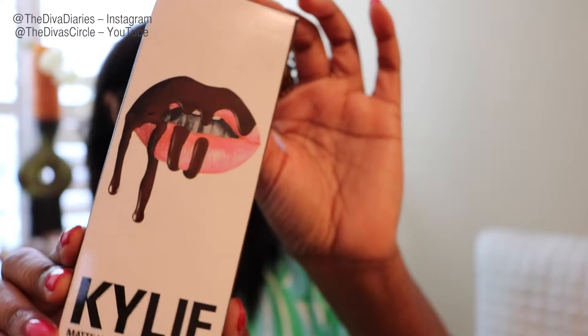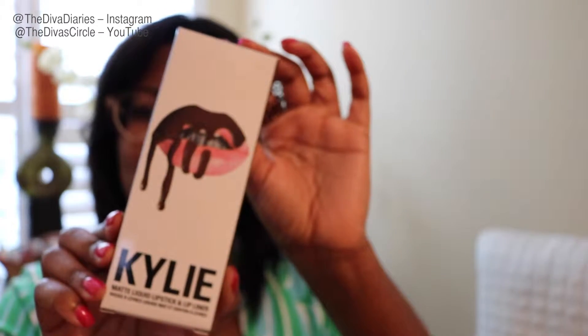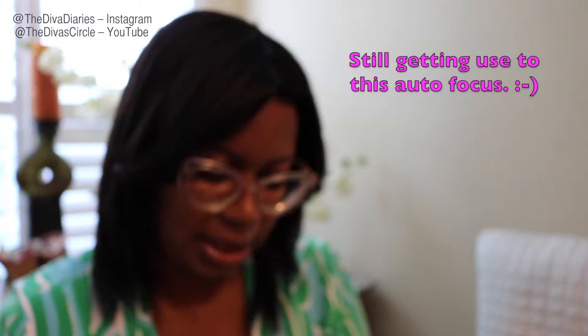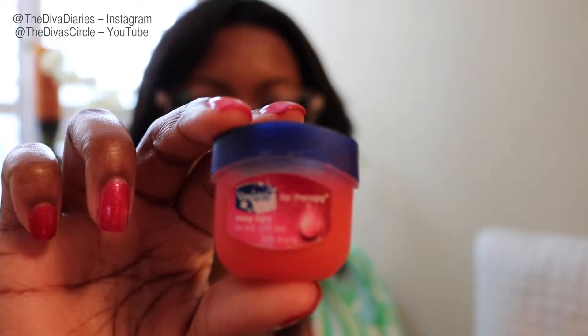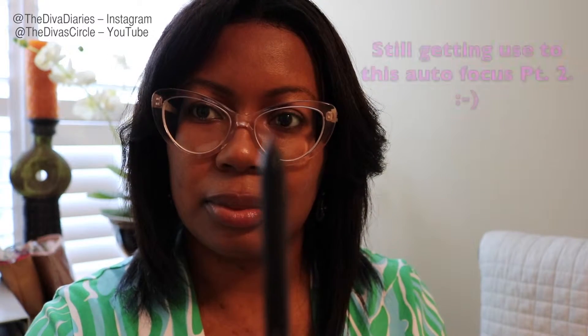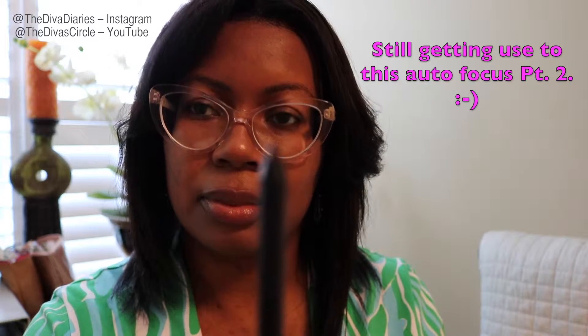Gotta love the autofocus — can you guys see that? I ordered the true brown K — yes, true brown K! I always start by moisturizing my lips, and I picked up the Vaseline lip therapy at Target. Gotta love it. I just lightly put that on my lips before starting the lip kit. Still getting used to this autofocus.